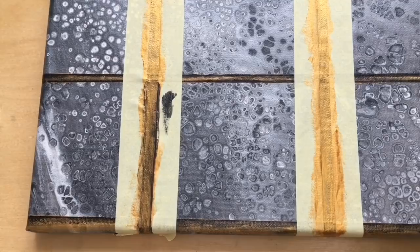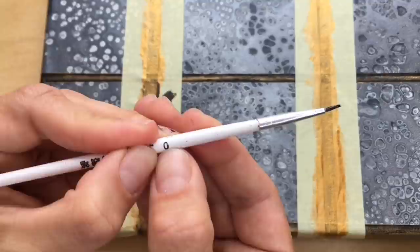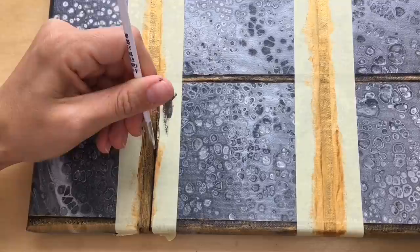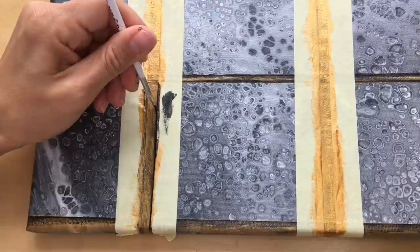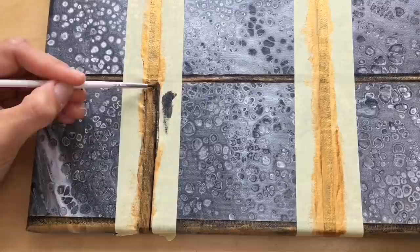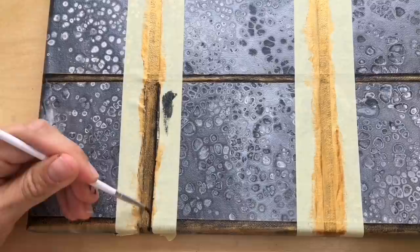For the black part I'm using this teeny tiny size-zero brush. I just go around these edges with black acrylics like this, and then I try to blend it slightly with a little bit of water. And that's it — that's your edge.